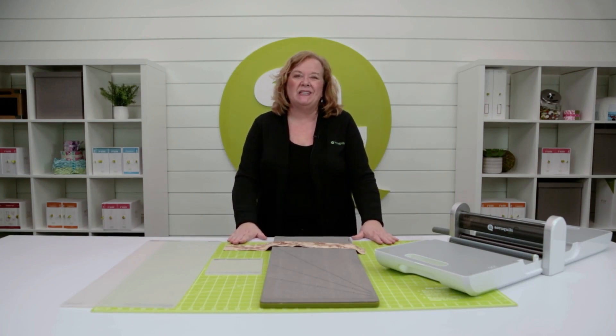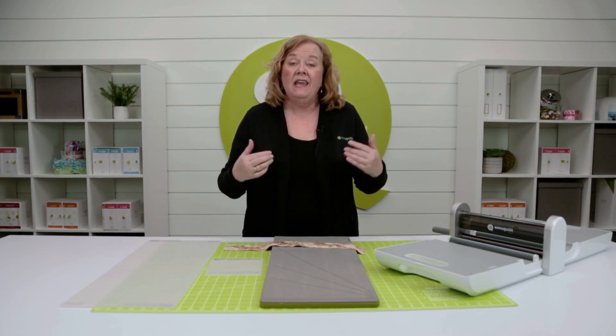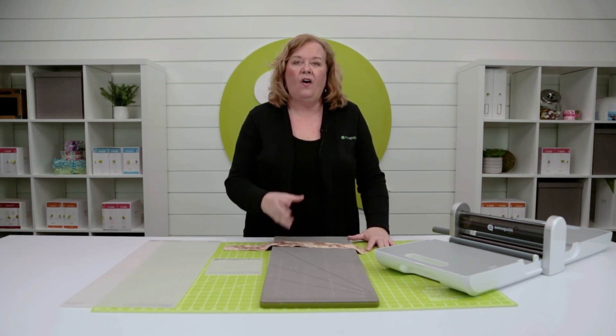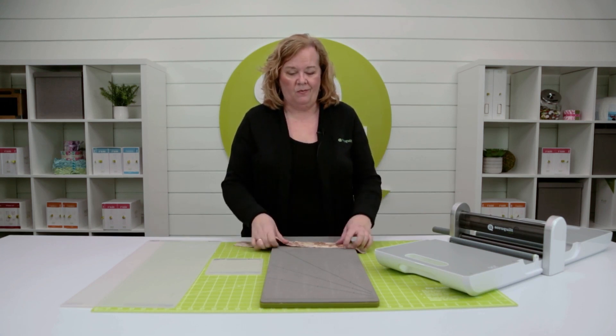Hi, I'm Pam from AccuQuilt. Hey quilters, let me show you how fast and easy it is to cut all the pieces you need for a one block wonder tumbling block. Watch this.